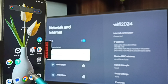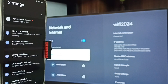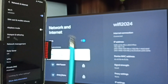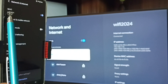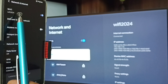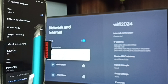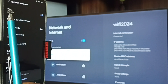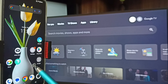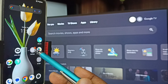After connecting the TV to Wi-Fi network, let me go to the mobile phone. In the mobile phone, go to Settings — tap on the Settings app icon, tap on Network and Internet. Here you can see I have connected this mobile phone to the same Wi-Fi network 'Wi-Fi 2024'. This is very important — we have to connect both mobile phone and TV to the same Wi-Fi network or mobile hotspot.